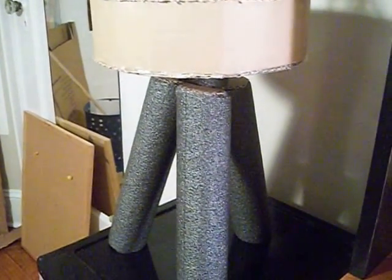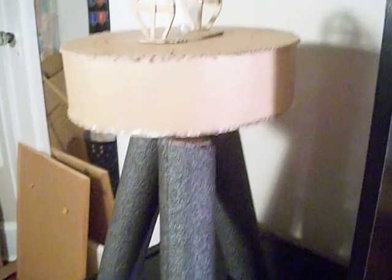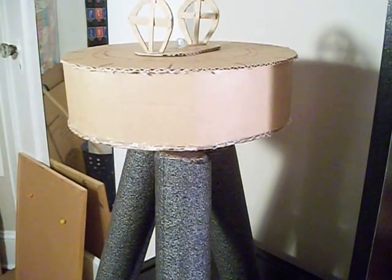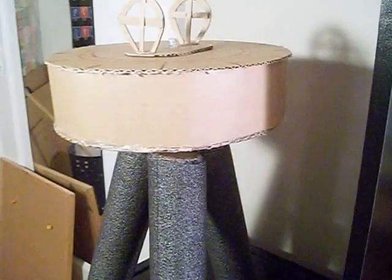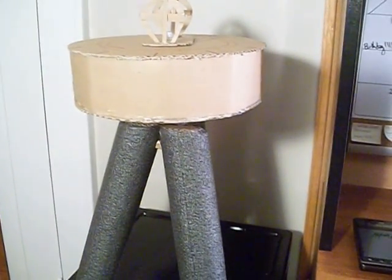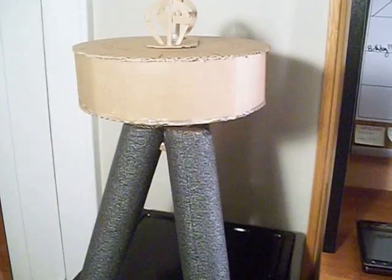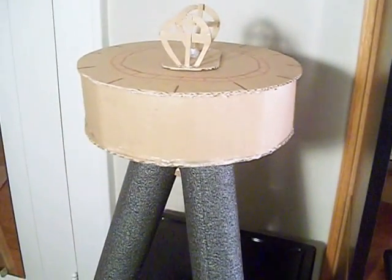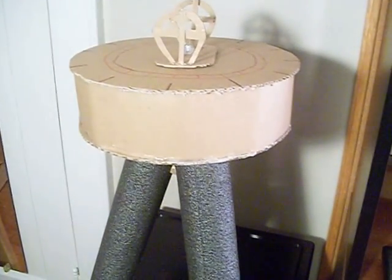So this is my project, and this is the Dioptra, another Roman engineering device we've talked about. My friend Alex, who was working with me in this group, also built the Groma, which he has some pictures of on the group project website. I hope you enjoyed this video, and I hope it helps you learn something about the Dioptra. Thank you very much for watching.